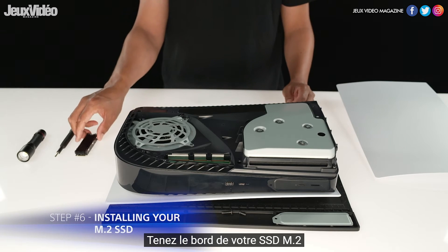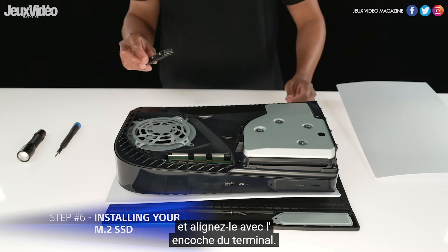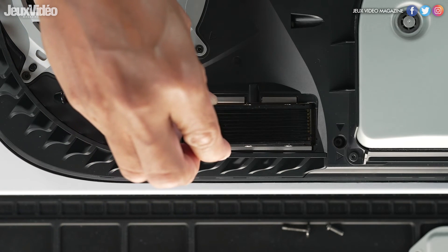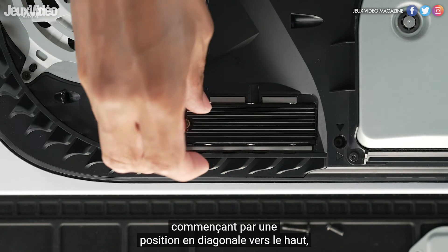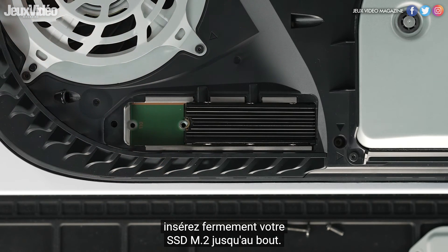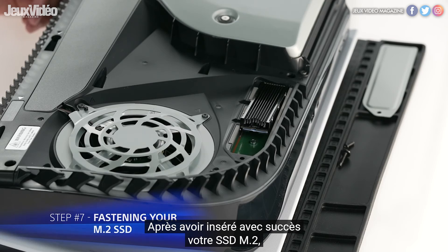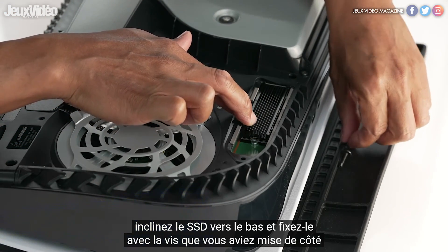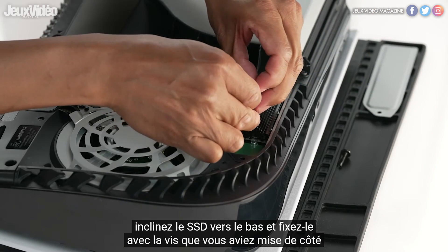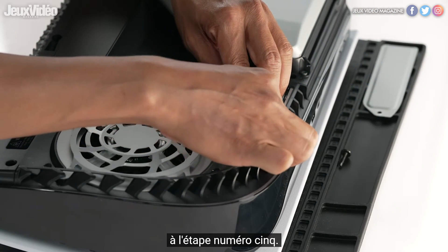Hold the edge of your M.2 SSD and align it with the notch on the terminal. After you have aligned your M.2 SSD, starting from a diagonally upward position, firmly insert your M.2 SSD all the way. After you have successfully inserted your M.2 SSD, tilt the SSD down and fasten it with the screw you set aside in step five.